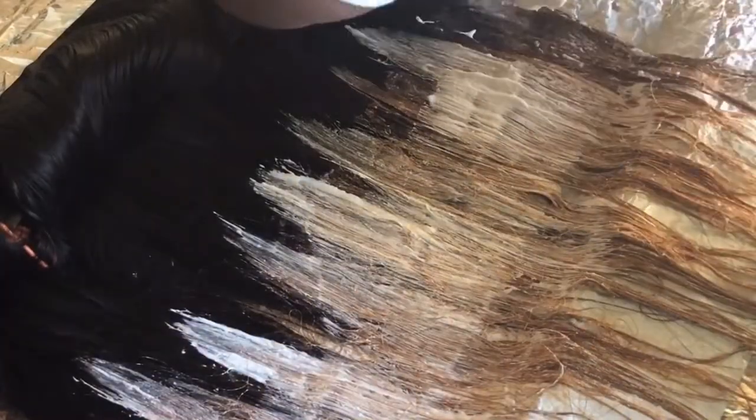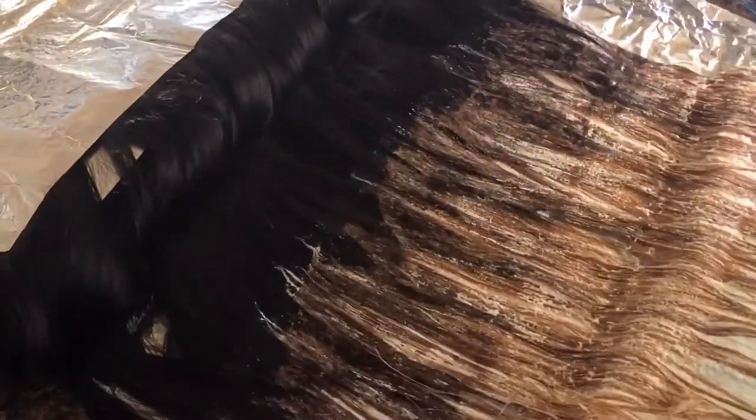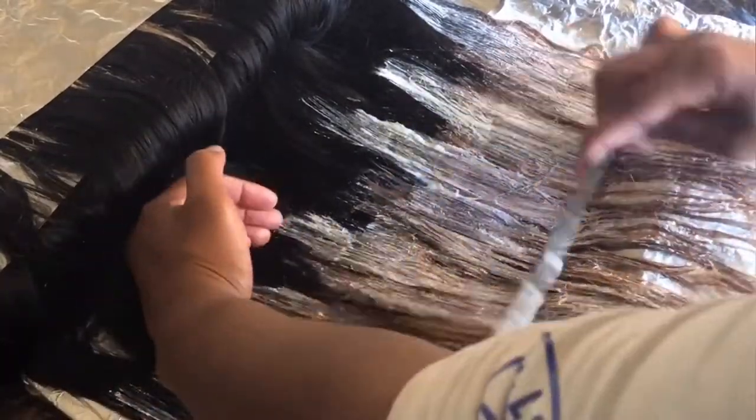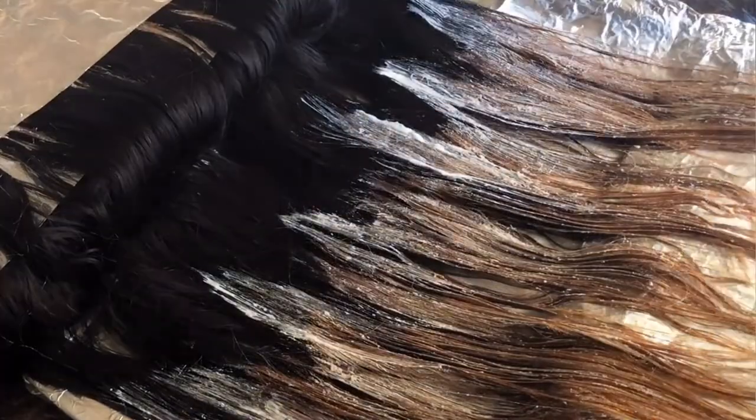This last time I just went over each bundle again and instead of folding the foil back, I just let it hang down. I'm making sure it's all covered up and I haven't missed any spots, then wrapping it up again with foil. If you want to go up a little more, you can — it's up to you. We're still doing the stacking; no straight lines. I'm going to put everything I used in the description box. Once you're done, let this sit for 30 minutes, then come back and see if it's the color you want — you can leave it on a little longer if needed.